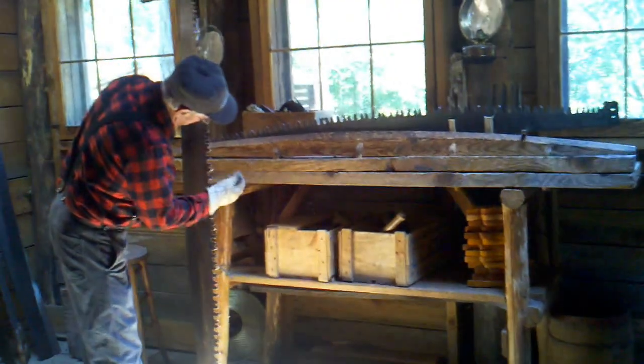Anybody like to try out a crosscut saw? I have a lot of firewood to cut. Let's go outside and we'll see how it goes.